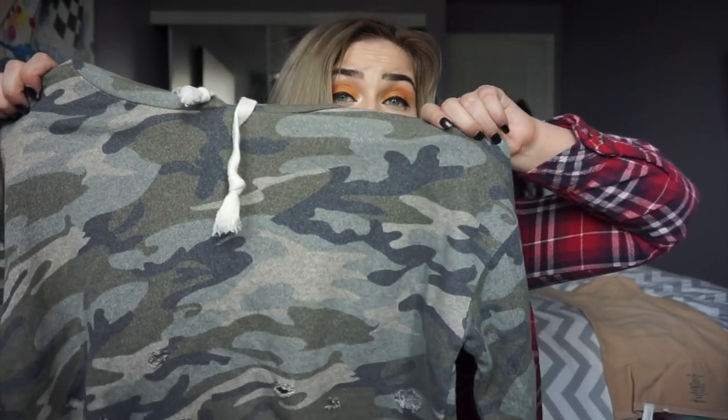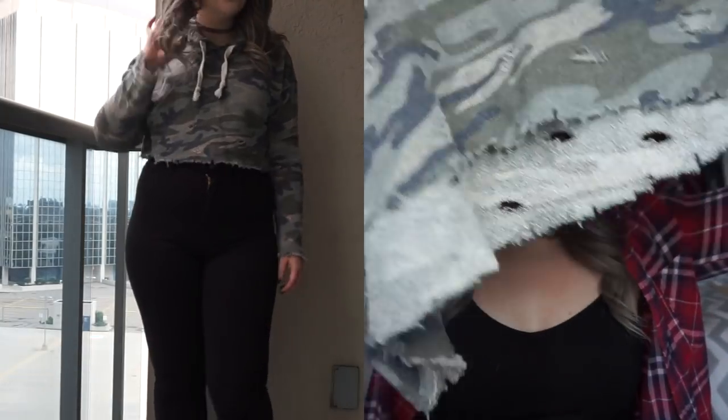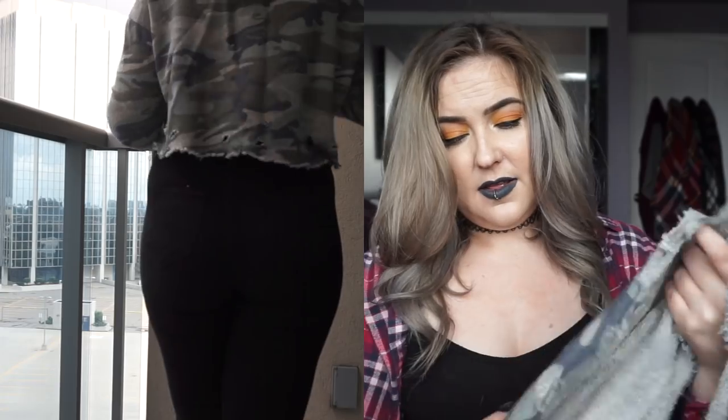I've been eyeing this hoodie for a long time. I follow Someglam and she has this hoodie and it's so beautiful. First of all, I don't own anything camo — I feel like I can never find the right type of camo or a shirt that's the right type of camo and also the right fit. It's very hard to be me, apparently. So this is a distressed camo crop top — it's all cropped and there's holes everywhere. So many holes.